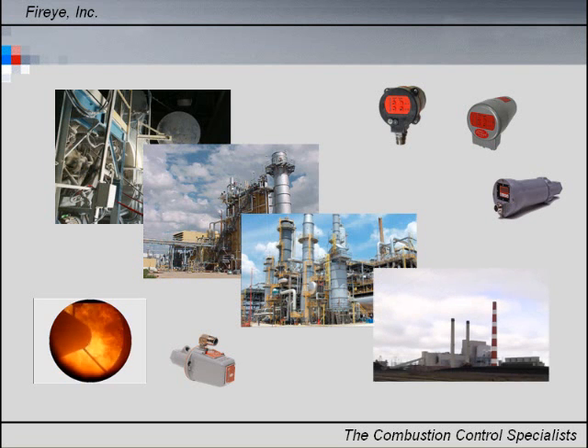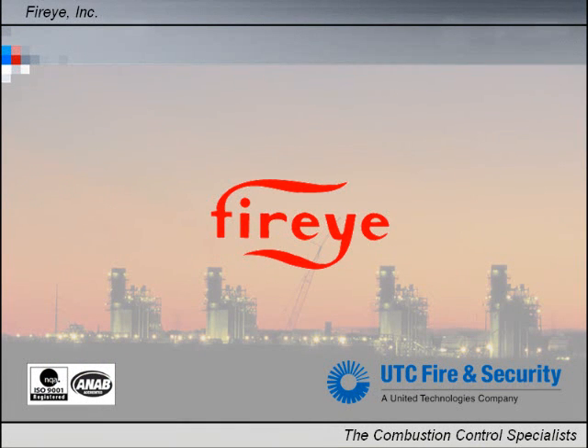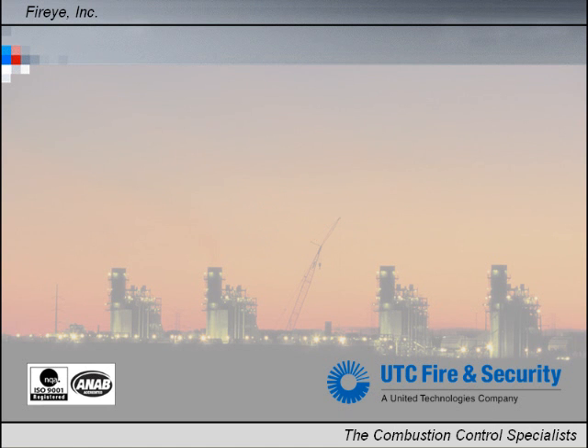At FireEye, we are flame safeguard and combustion control experts. We have been the leader in combustion control systems for over 75 years. It is our goal to keep your fired equipment reliable, therefore maximizing your productivity.